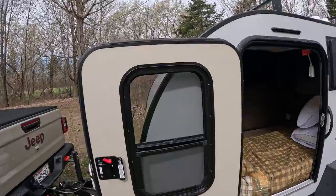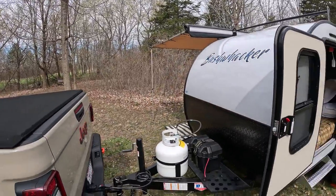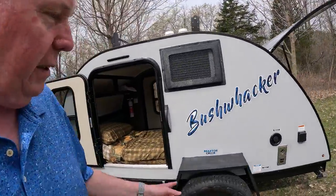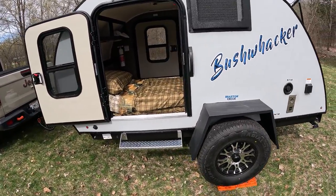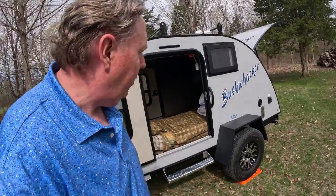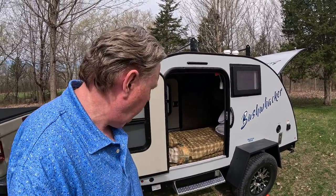You do have to be hooked up to shore power to use the air conditioner and the fan. That's one thing I'm going to switch so I can run the fan even if I'm not on shore power. The trailer weighs 1,300 pounds so it's light and the tow is pretty easy. It has a steel frame and all-terrain radial tires. If you remove the spare tire you end up with 12 to 15 inches of clearance underneath, and that's plenty for the places I'm going to go with this.